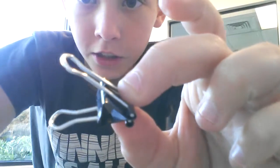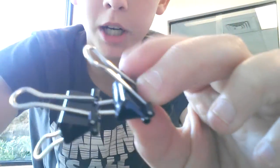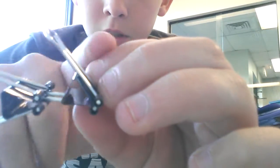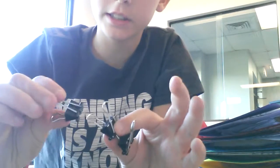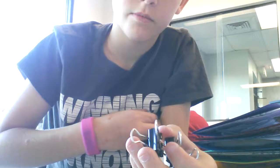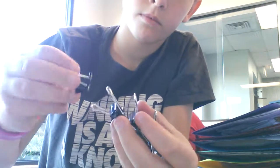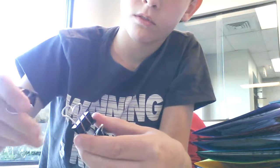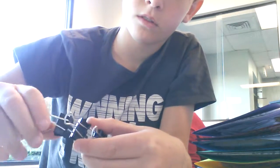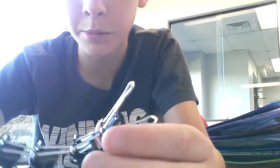Now you're going to start by taking two, clipping this one on the bottom little prong thing of the first one, and then just continuously do that like this. And another thing, make sure they're straight.